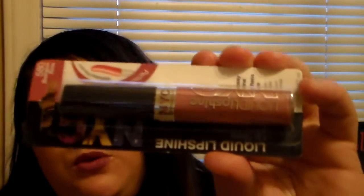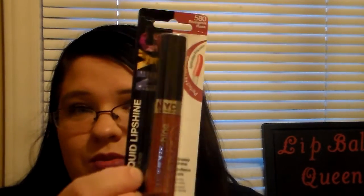Then they sent me a NYC Liquid Lip Shine in Rivington Rose — this is a beautiful color. I've actually purchased this from Dollar Tree before and I'm super excited to have another one in my collection. It's really moisturizing on your lips and it says it softens lips, which it really does. My lips always feel hydrated and super smooth when I wear it, and it's not sticky — that's another reason I like it.